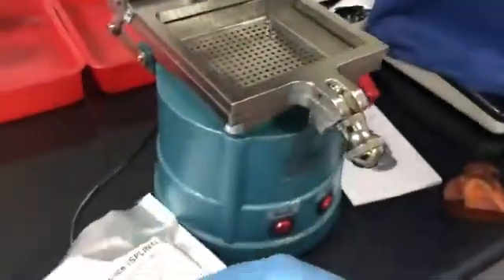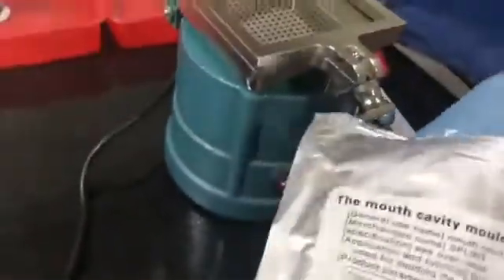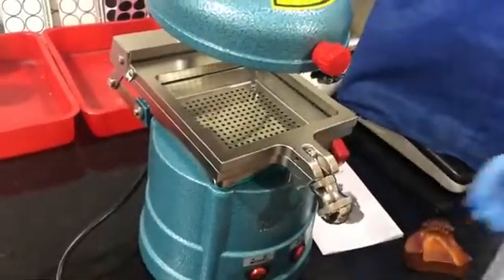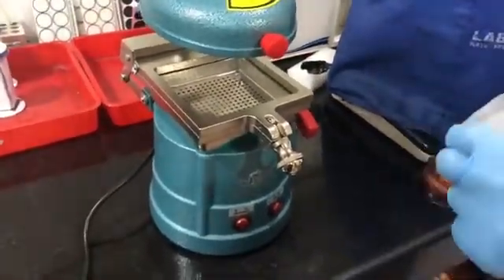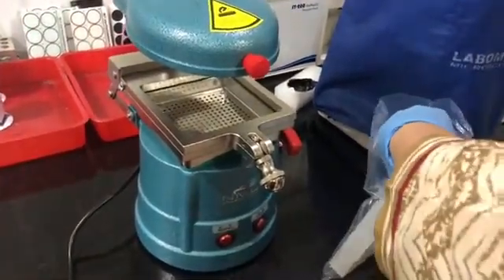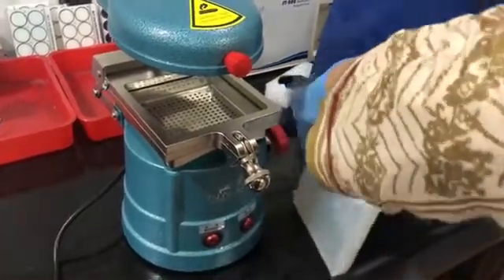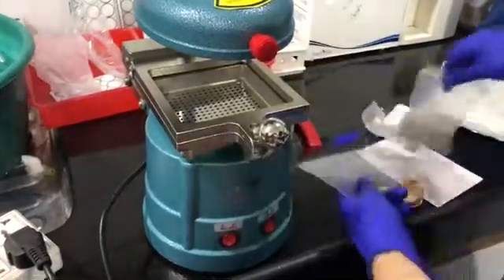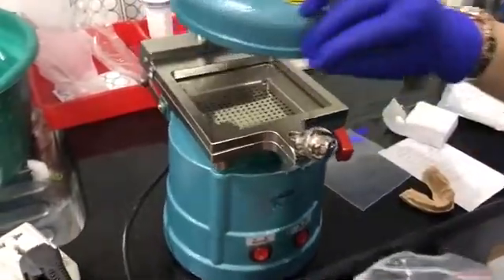Let me show you how it works. This is the vacuum forming sheet — let me place this sheet. It comes along with this vacuum forming machine.